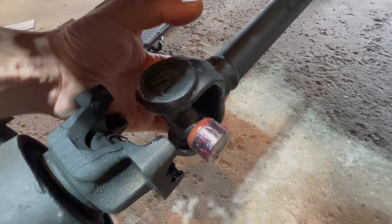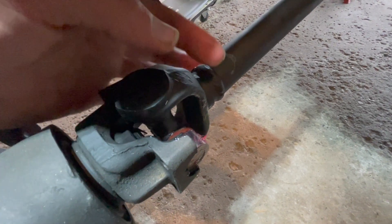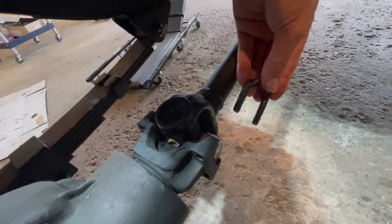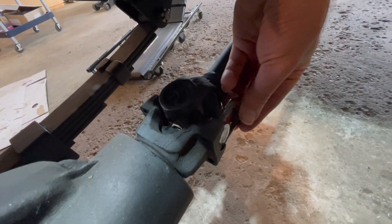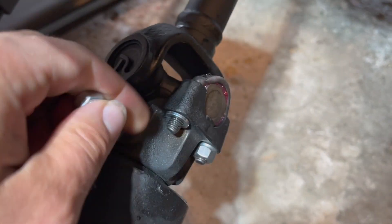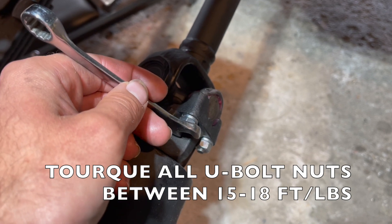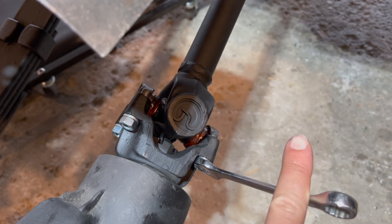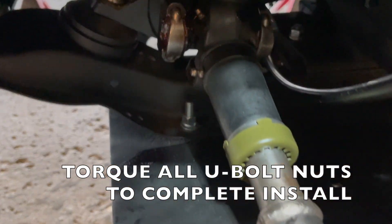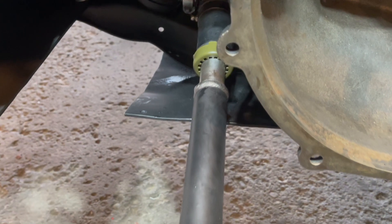When installing your drive shaft, insert your bearings into your yoke and now we will put on our U-bolts. All U-bolts are installed the same, so here is how to do one: insert your U-bolt through the holes on your yoke and push it all the way in. Now install your lock washer and nut onto your U-bolt. Finally, tighten down your nut to between 15 and 18 foot pounds. Torque your four U-bolts on your differential side and your four U-bolts on your transfer case side, and that is how you install your front drive shaft.